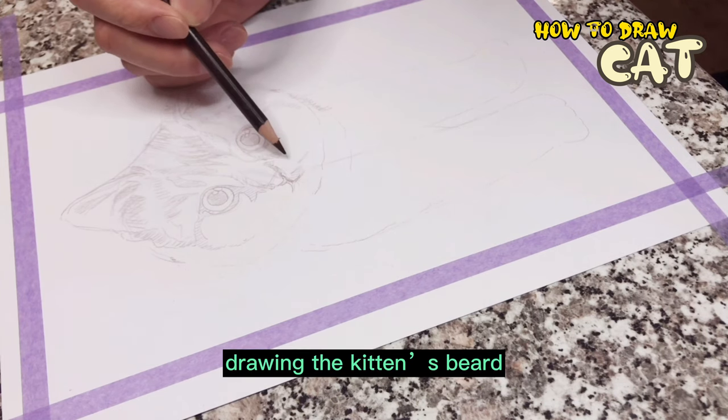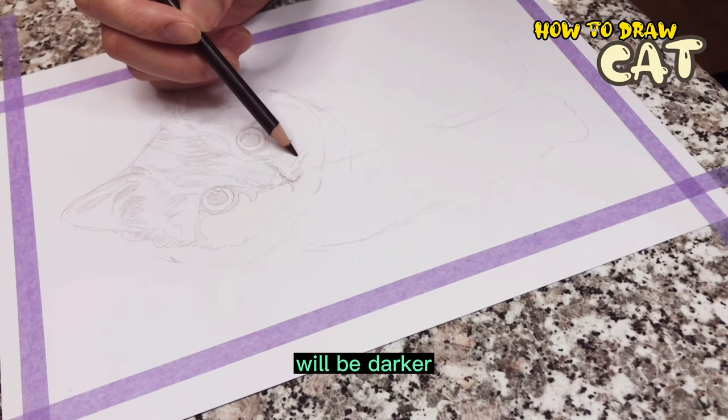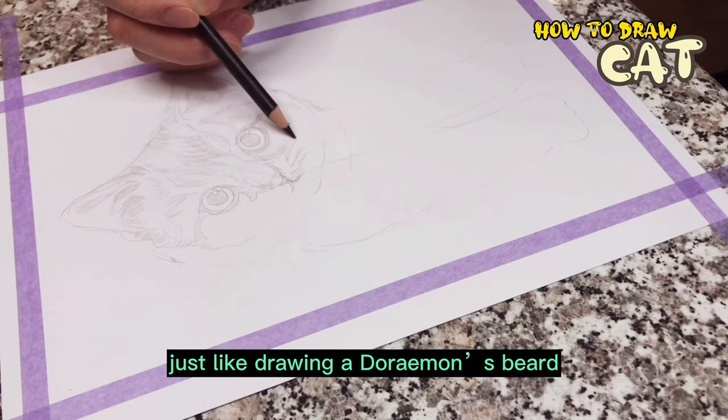Let's start drawing the kitten's whiskers. The color at the base of the kitten's whiskers will be darker — draw three dark lines, just like drawing a Doraemon's beard.